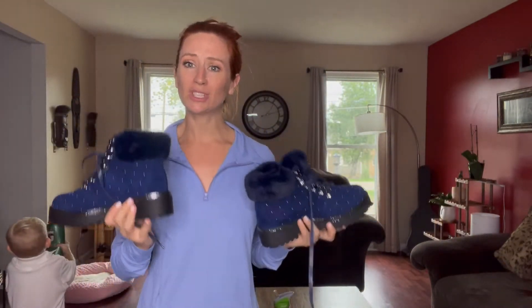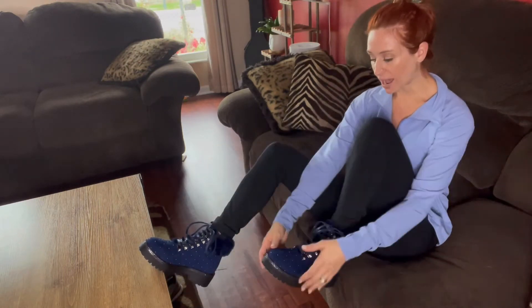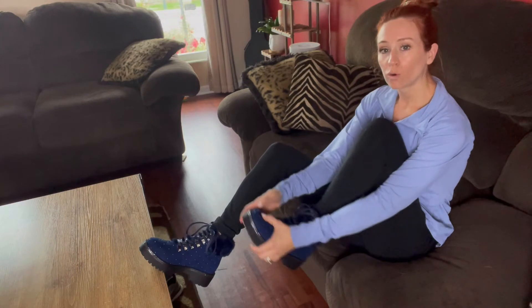It's going to be great with jeans or with leggings or whatever you want to wear with it. I have them on and they are super cute. I typically wear anywhere between a six and six and a half, and these are a six and a half. My toe is probably right here, so it's going to be absolutely great, especially if you're wearing those big fluffy socks.